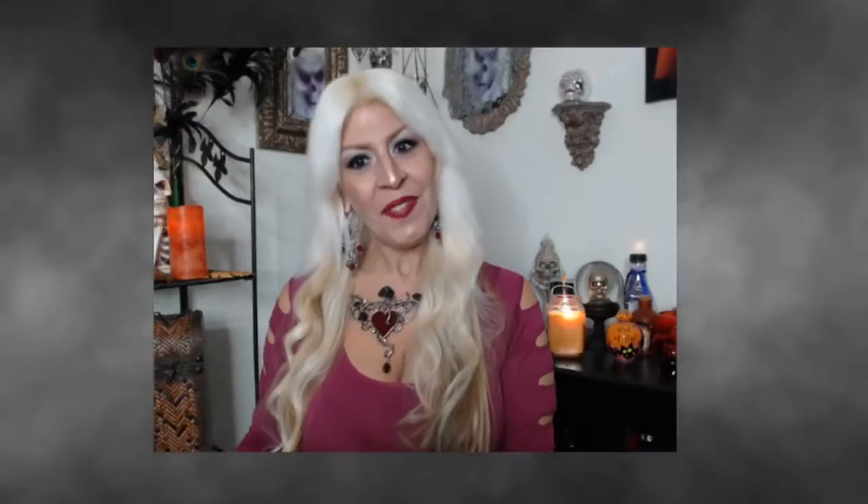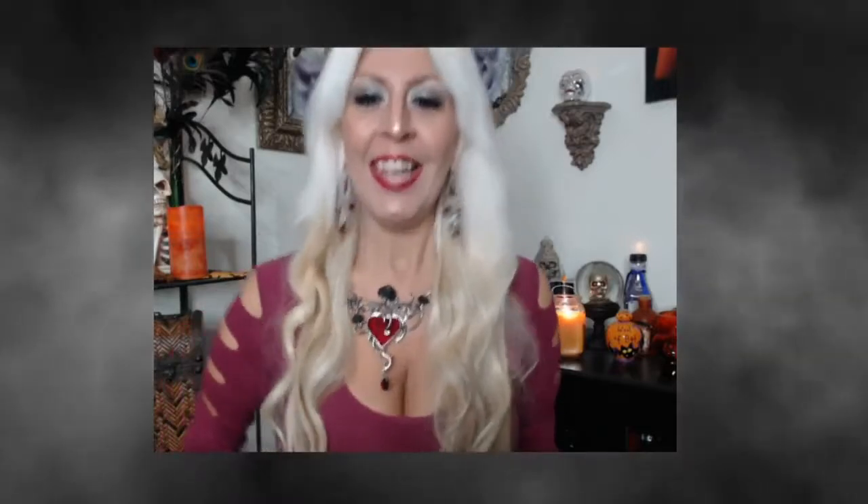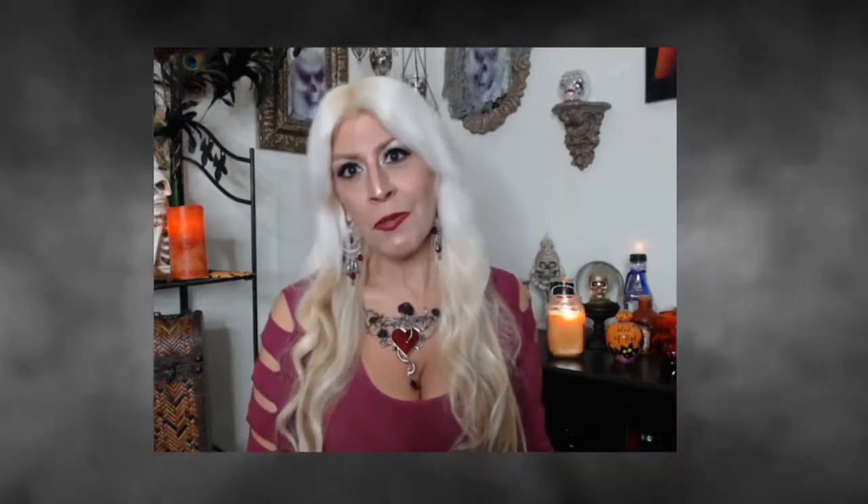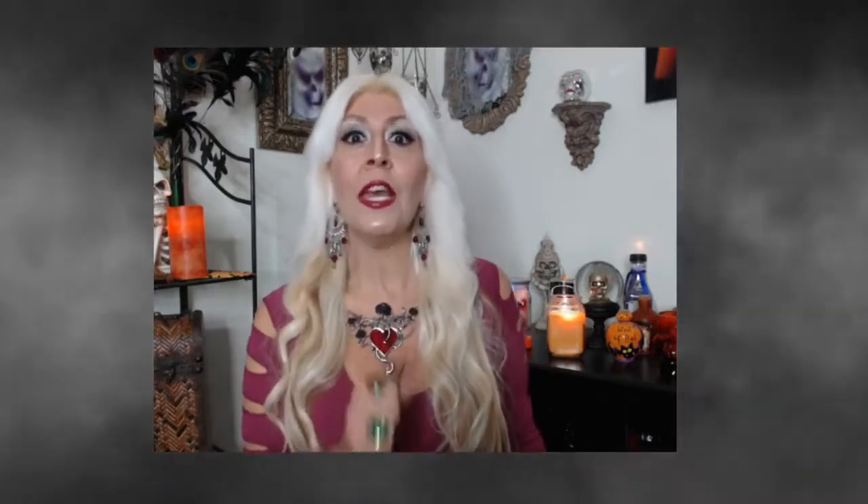Hi everybody, welcome back. I have another craft — I didn't want to neglect this playlist because I've been busy doing my paranormal vlogs. If you haven't watched them, check them out; they're below my review playlist, should be the third playlist down. If you haven't subscribed to my channel, please do that now so you can see all my new videos as well as some of my old ones. Please hit the bell for future notifications, but also make sure you keep checking back because a lot of people told me they're not getting notifications.